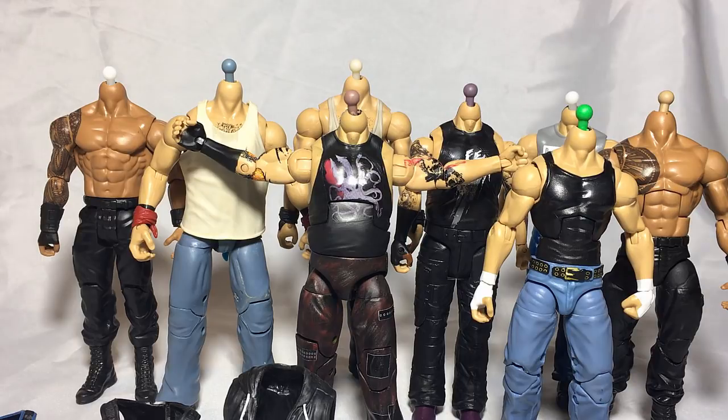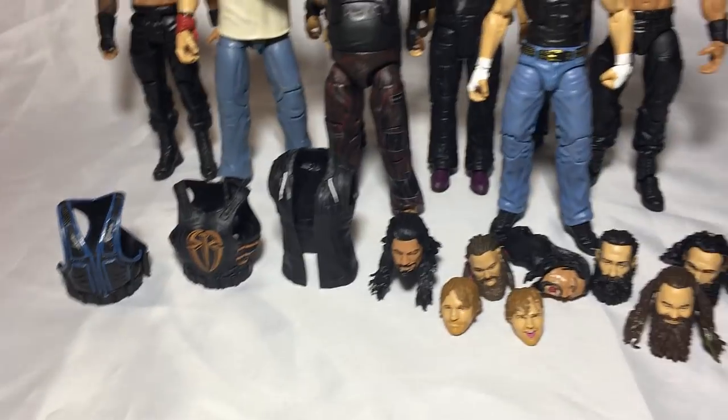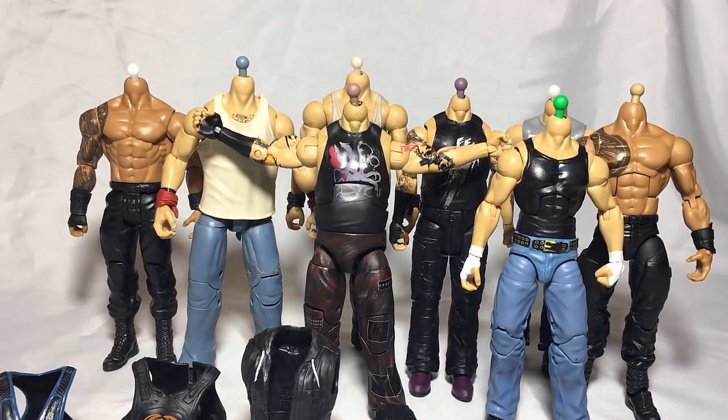Okay guys, we're back — it's actually the next day because I totally forgot I had the Conor McGregor video to upload. I recorded that a couple of weeks ago and totally forgot I still had it, so I uploaded that. Today we're going to continue with the WWE figure vlog. I've already prepared everything I want to do fix-up wise — I've got all the head scans and everything ready.